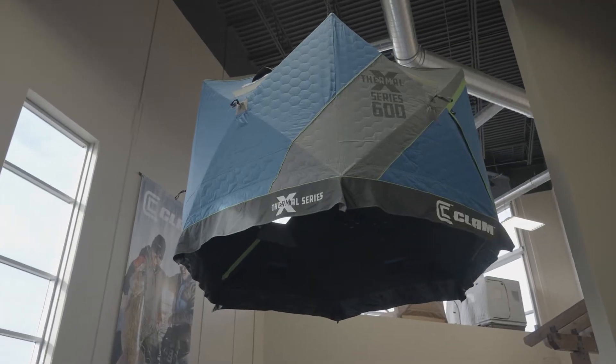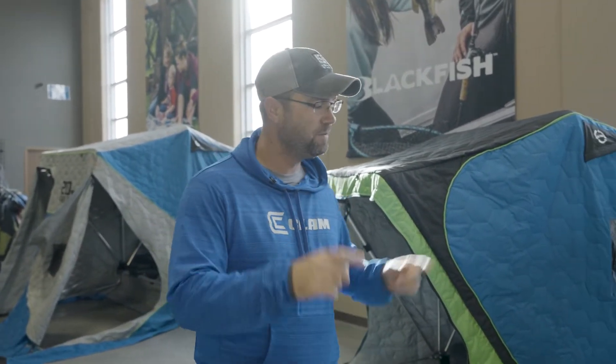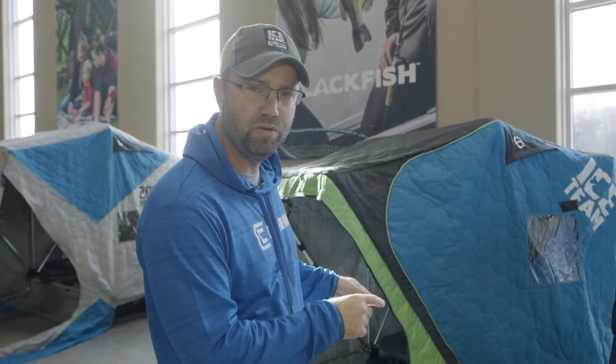Hey, Matt Johnson here with Clam Outdoors. We're in the Clam showroom and we've got some new fish traps and hub shelters for you this year for the 21-22 ice fishing season. We're going to have early ice, we're seeing cold temperatures, people up north are already getting excited about ice fishing. We've already had some ice fishing shows and we're showing off some of these new models.